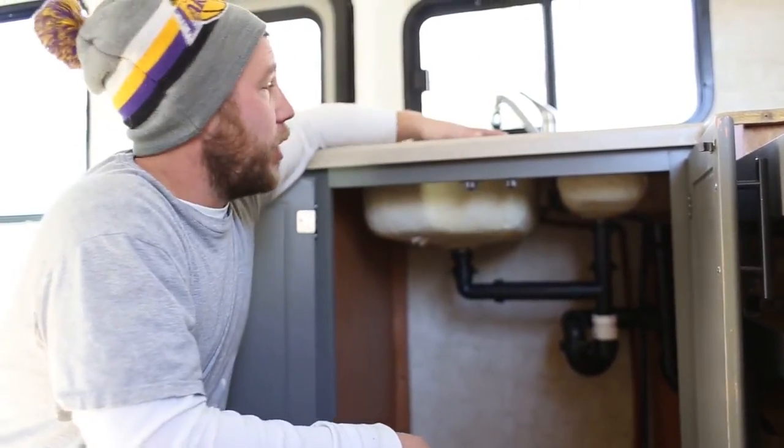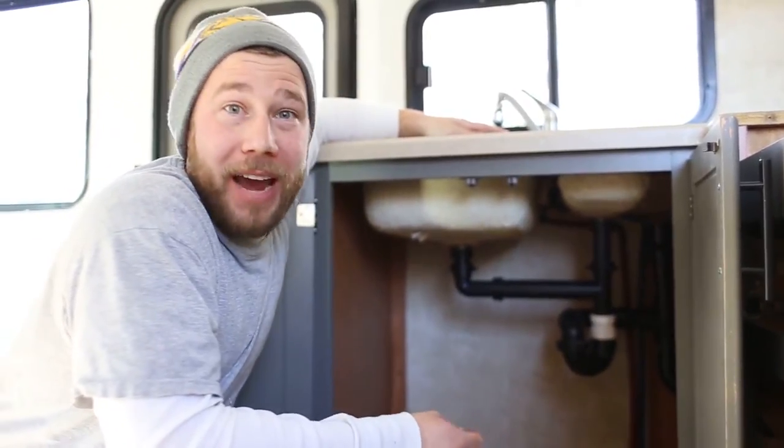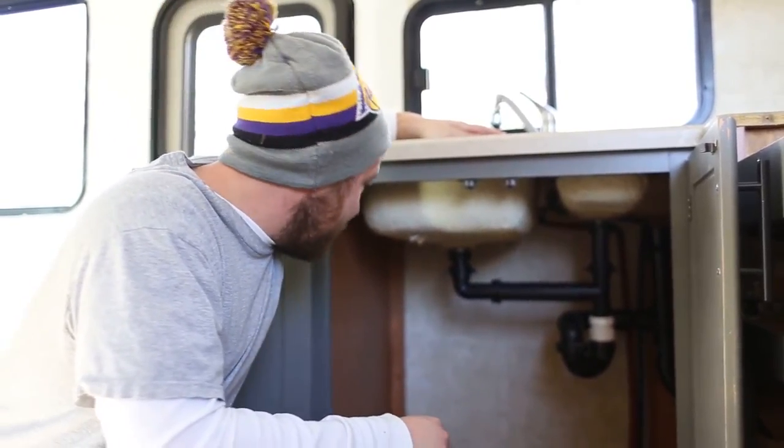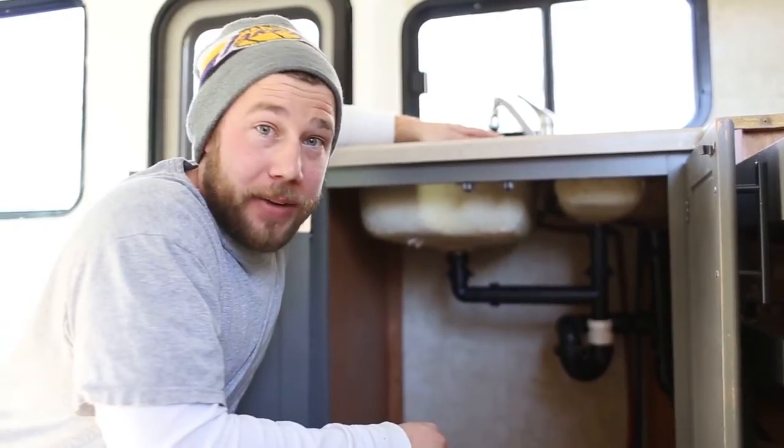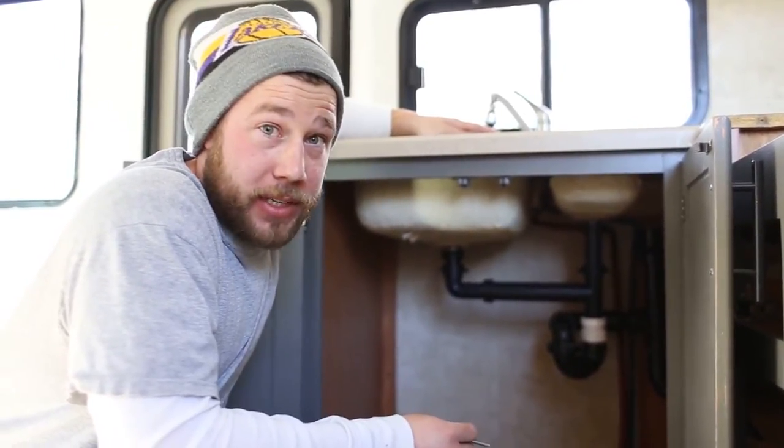Hey everybody, Eric Nathie from mountainmodernlife.com. Today we're going to be focused on removing our kitchen sink from the RV. As you're all aware, we're removing everything, so we figured we might as well document some of the items.